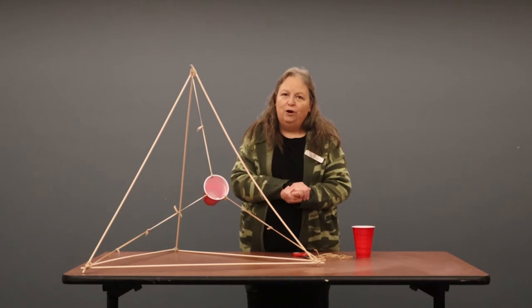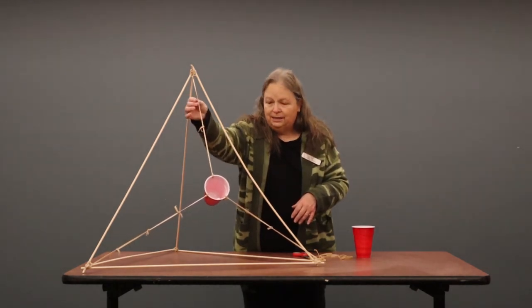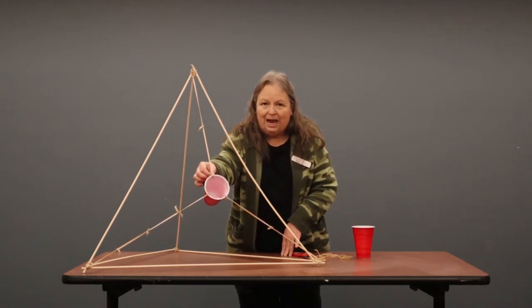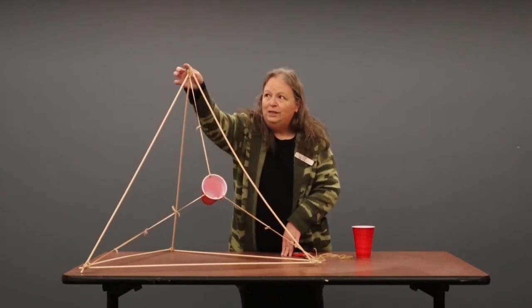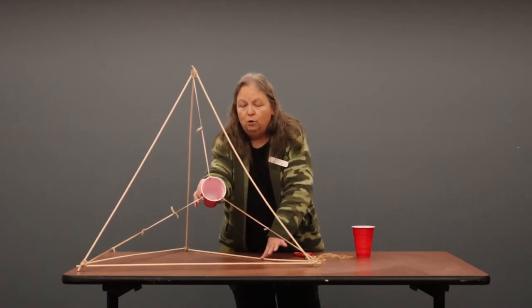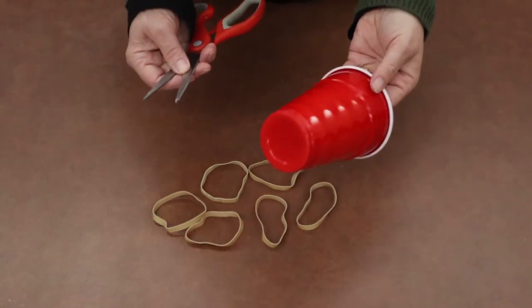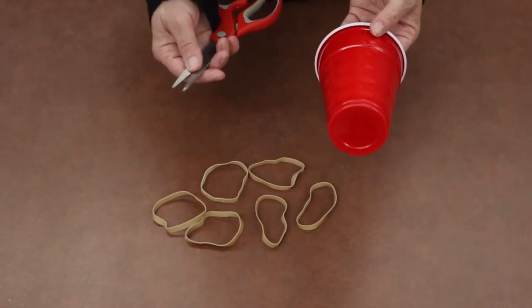So what we're going to do for our next steps is a couple of things. We're going to take some rubber bands and cut them in half and then tie them together. We're going to poke some holes in the cups, and then we're going to tie one end to the cup in three different holes that we're going to poke. Then we're going to tie the rubber bands to each of the three corners to form our catapult. Once we're done, we're going to see how far we can get things to fly. The first thing we're going to do is poke holes in our cup — or if you have a round hole punch at home, you could use that instead of scissors.